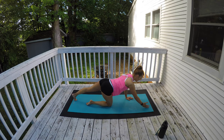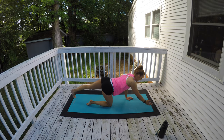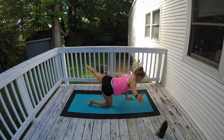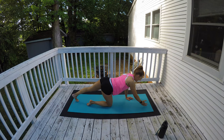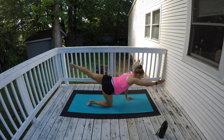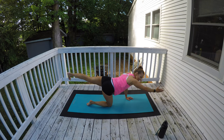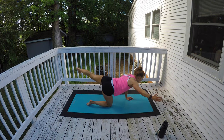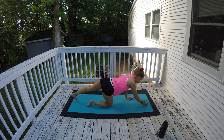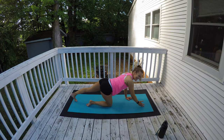Switch to the other side — here we go, balance. Lift, open and close, return, and down. Lift, open, return, and down. Lift — focus on balancing and really controlling this motion. We're going to do a low plank spider next. Lift, open, close, and down.